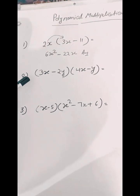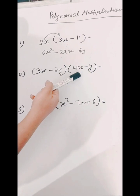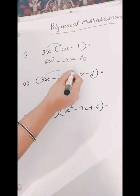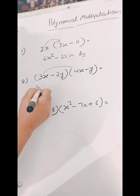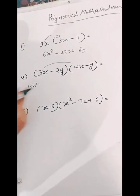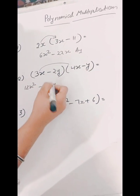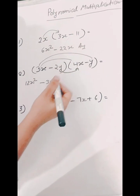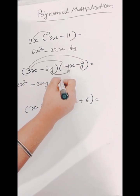Now we will solve (3x minus 2y) in bracket times (4x minus y) in bracket. So firstly we will multiply 3x by 4x. So we will get 12x squared. And now we will multiply 3x by y, so we will get 3xy. And now we will multiply minus 2y by 4x, so we will get minus 8xy.